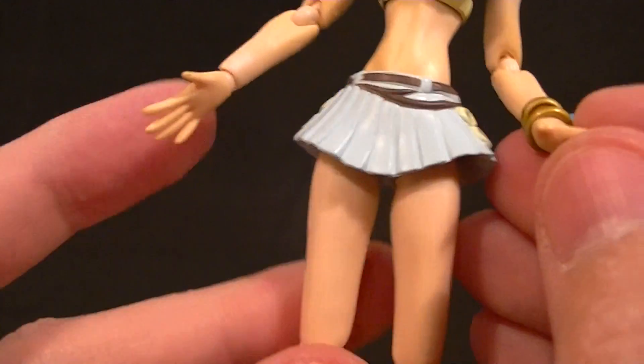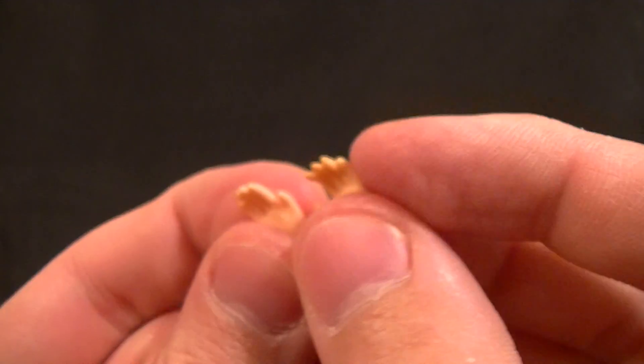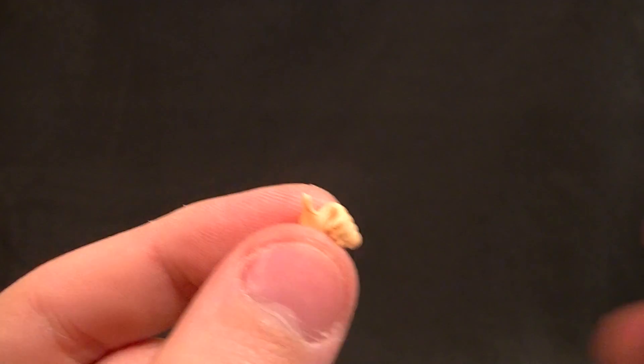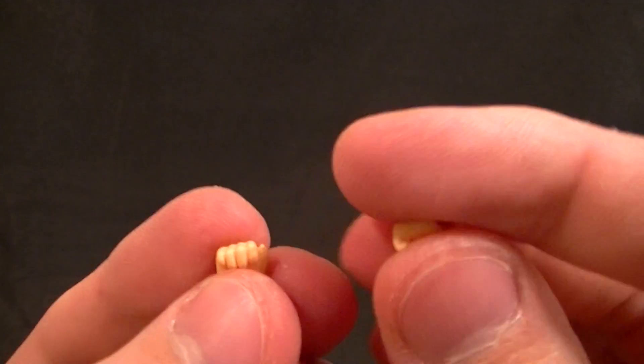For accessories, we also have a bunch of hands. There are two open hands with the fingers curved back slightly. Then seven other hands: one thumbs-up hand for posing, two open hands with fingers curled slightly, two gripping hands for the staff pieces — the right hand grips a little tighter than the left, which might just be this particular figure — and then two fist hands. So plenty of options there.